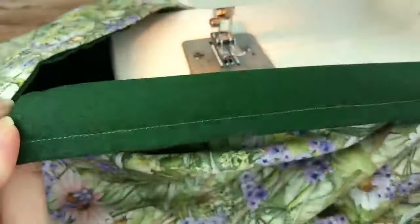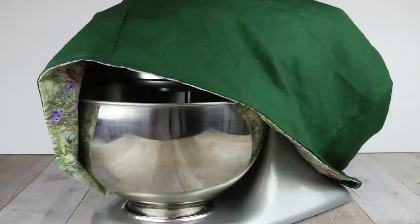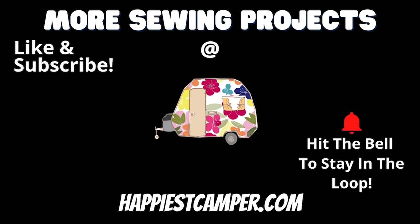Now you have a cute and functional way to protect and store your KitchenAid Stand Mixer. Share with your friends who have KitchenAid stand mixers. If you love these sewing tutorials, be sure to like this video and subscribe to our channel. We post new sewing project tutorials every week on our site, happiestcamper.com. We have over 50 totally free sewing tutorials. You might find your next DIY gift idea for the holidays.